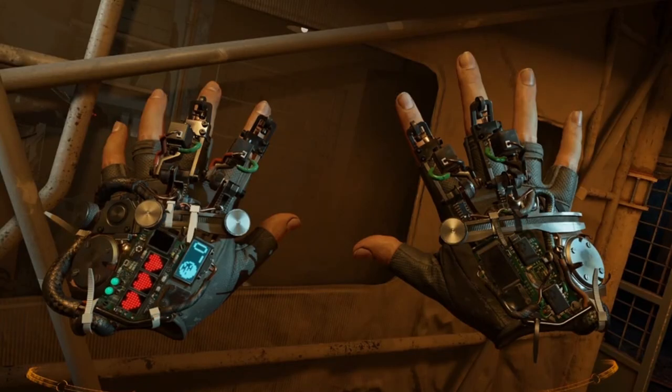We're going to begin this week's show by looking at a few projects made by people in the Maker community. This one is featured on the ElectroMaker website and it is a recreation of the gloves from Half-Life Alyx, and these are the gloves in question.